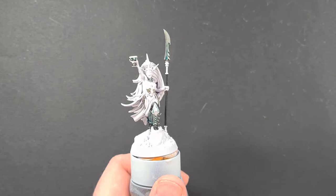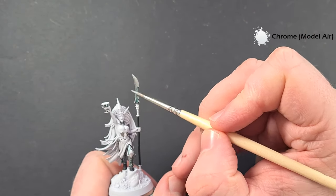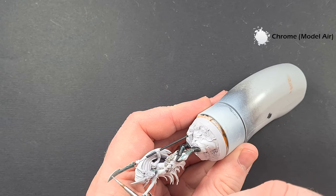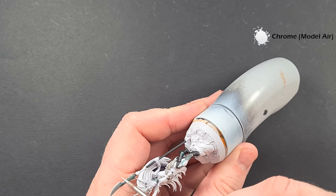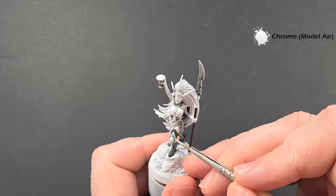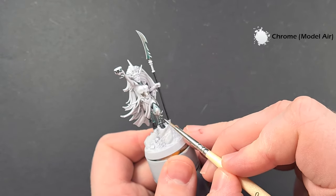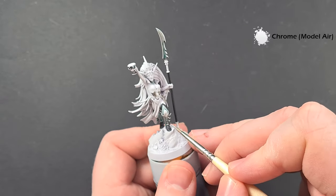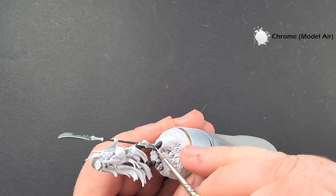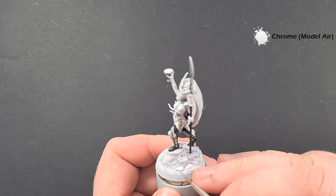To highlight the silver, we're back to our old faithful Chrome from Vallejo Model Air. You can use Stormhost Silver if you haven't got chrome. All we're looking to do is catch all the sharp edges — nice and easy, nice and straightforward. Just work your way around the model; where you can catch an edge, catch an edge. Where you can't, just use the tip of your brush to get the angle and the highlight that you want.